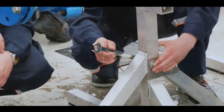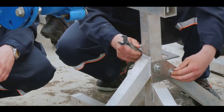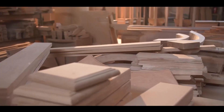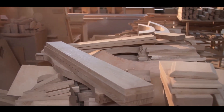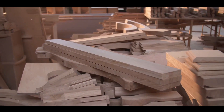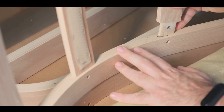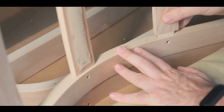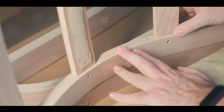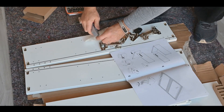For the other side, the north side of the tabernacle, make 20 frames and 40 silver bases, two under each frame. Make six frames for the far end, that is the west end of the tabernacle, and make two frames for the corners at the far end. At these two corners they must be double from the bottom all the way to the top and fit into a single ring. So there will be eight frames and 16 silver bases, two under each frame.